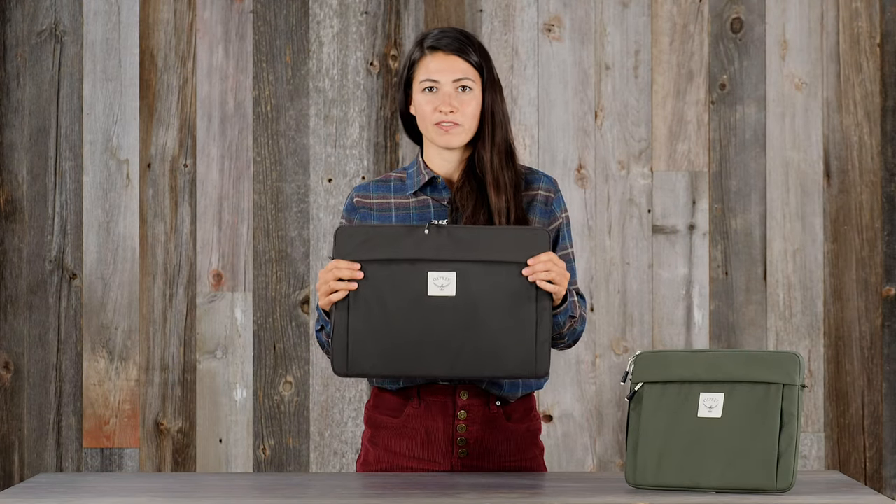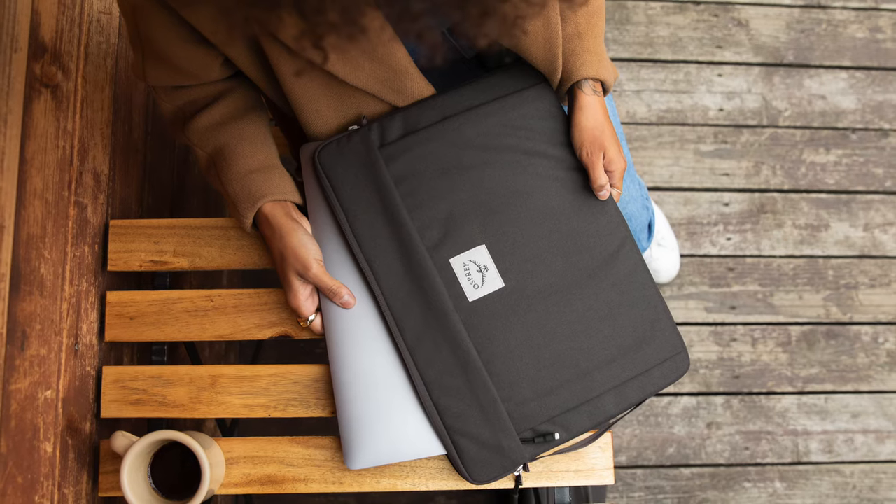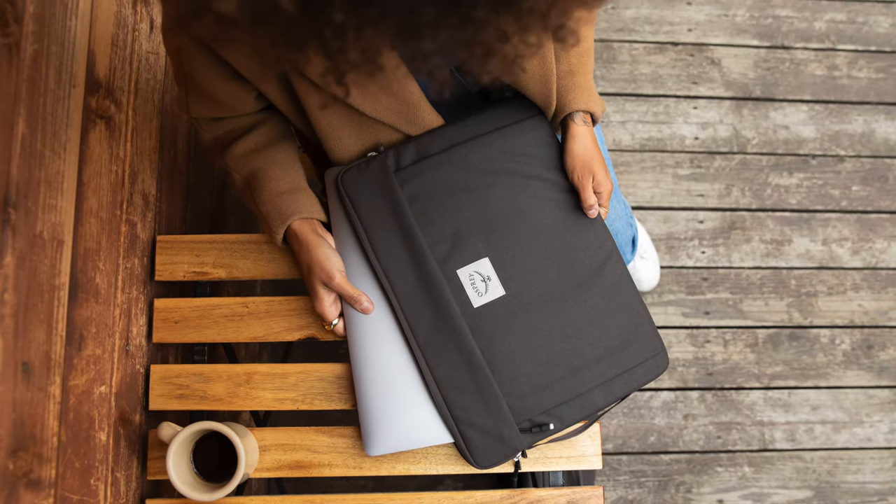Hi, I'm Lina with Osprey, and I'm here to tell you about the Arcane Laptop Sleeve. If you're looking for a minimalist solution to transporting your laptop, I highly recommend this.